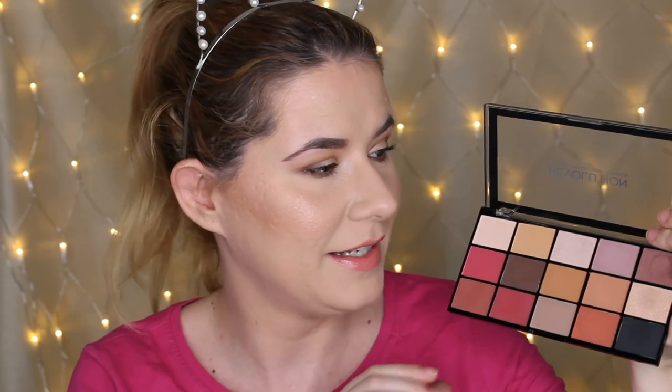This is an amazing palette and it's not expensive. I really love it — this is going to be my everyday palette, I think, because I'm very happy with how this makeup look turned out. I'm actually going to create this look a couple more times because I'm in love with it. And this was a very easy cut crease.